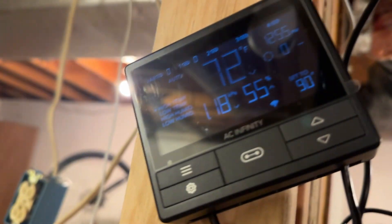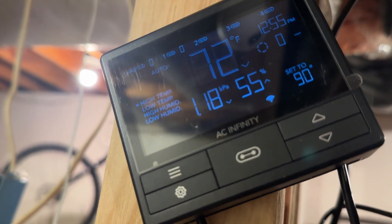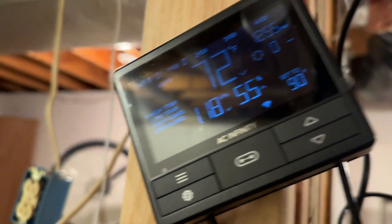In addition to that, you can also hook it up to Wi-Fi, and then control it in an app where you get a graphical interface to see the history of when it was turned on and the temperature.